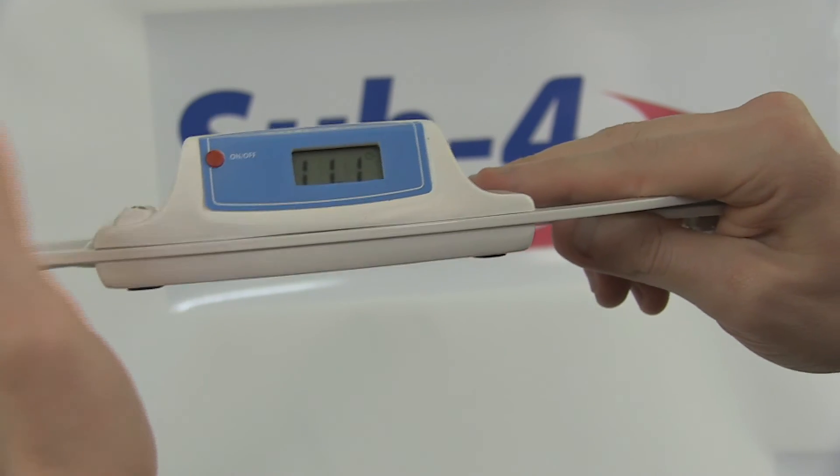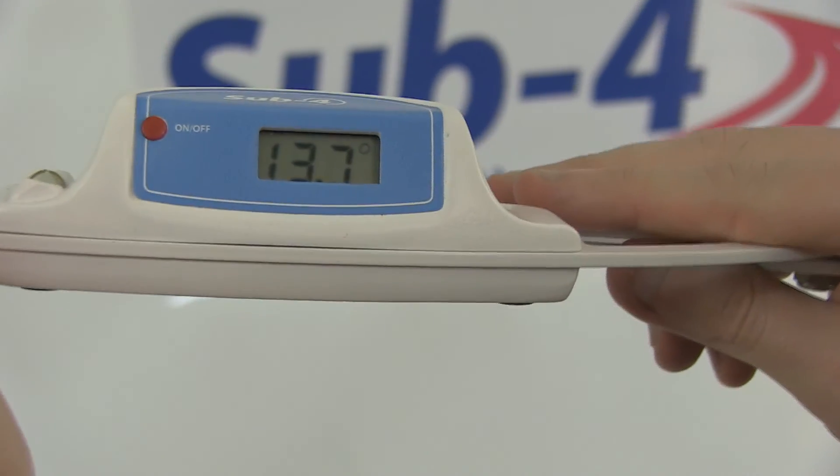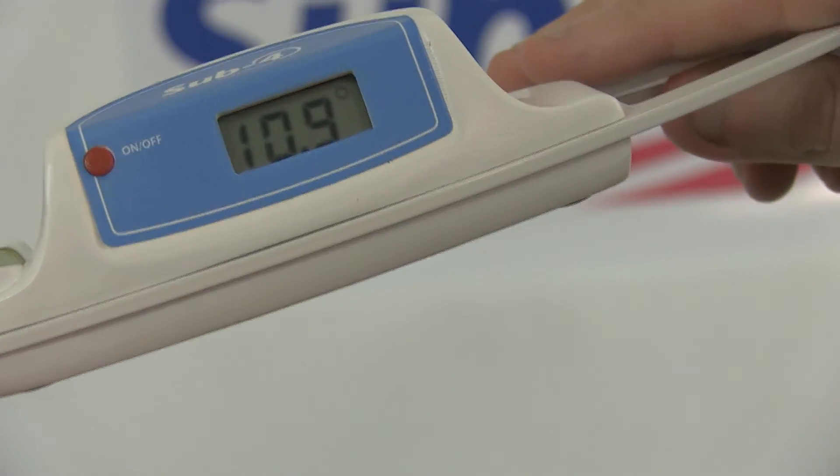Observe that the digital numbers are displayed. Tilt the DPI up on one side and observe the change on the display.